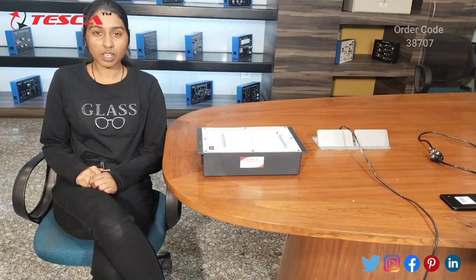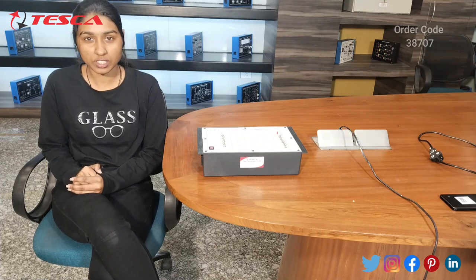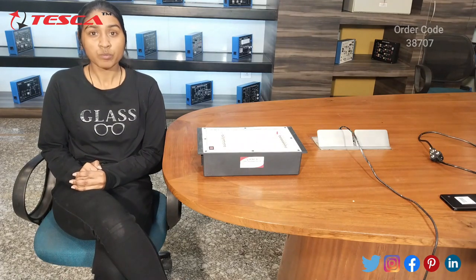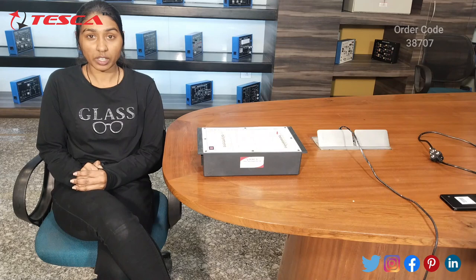Hello everyone, welcome to Tesca Technologies Private Limited. My name is Shambhavi and today we are going to discuss about the 8-bit equality detector — its order code is 38707. In this video we are going to learn about the components, working, and applications of this kit.